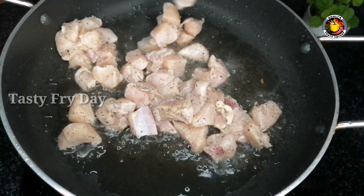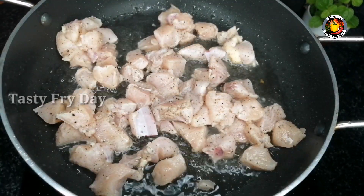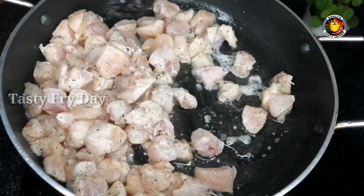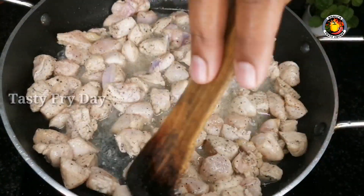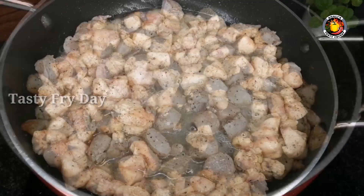Now we add chicken and marination with chicken, then we fry it a little in the pan. We have chicken to fry a little bit. The chicken is very soft and cooked in our oil.